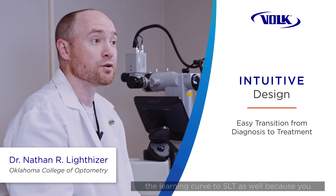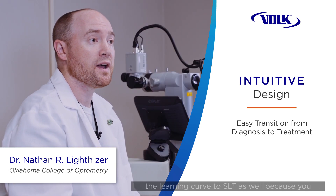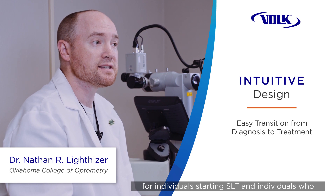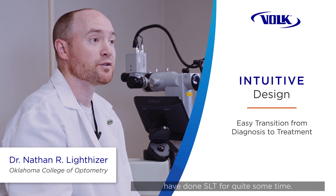It lessens the learning curve of SLT as well, because you don't have to rotate the mirror 8 to 12 times all the way around. So it has a lot of advantages for individuals starting SLT and individuals who have done SLT for quite some time.